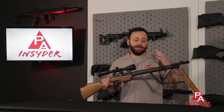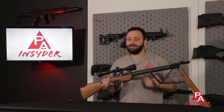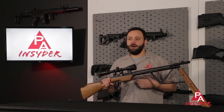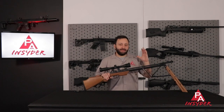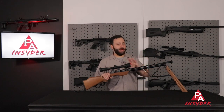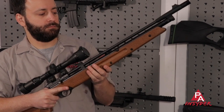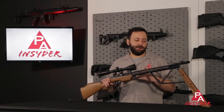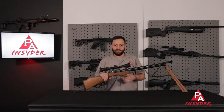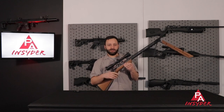The butterfly system reduces pumping effort to around 15 pounds consistently across the board — it does not get harder as you pump, which is very atypical for a multi-pump rifle. You can pump it to eight pumps with ease, and it's rated all the way up to 15 pumps, getting a max velocity of around 730 feet per second in .22 caliber. In pre-testing I've been pumping this thing extensively and it's worked flawlessly, no issues — really an impressive system.